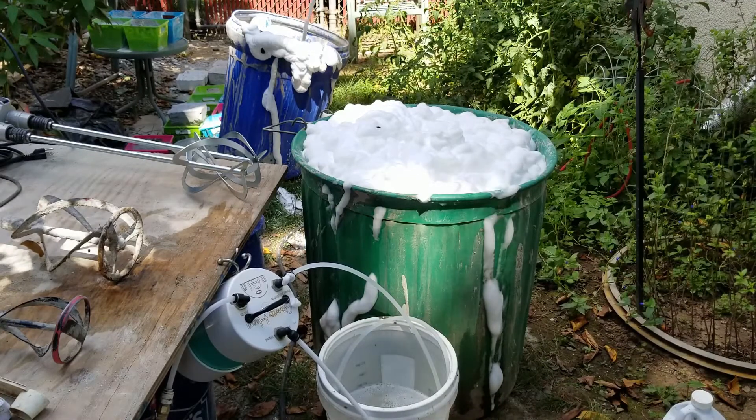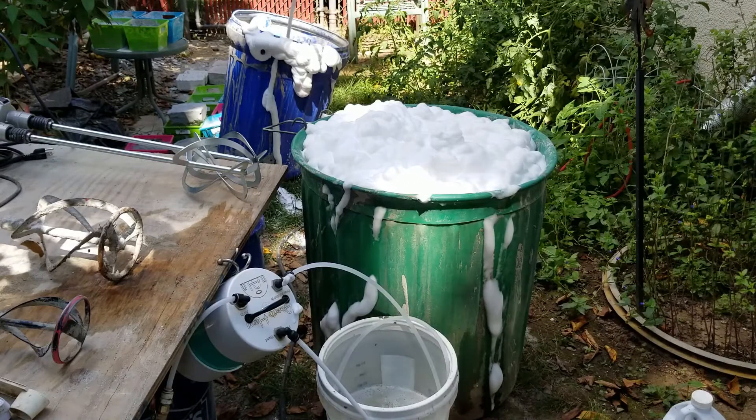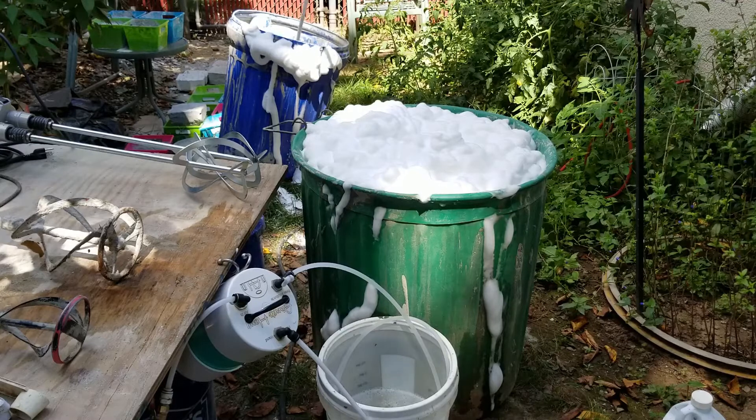I still have about half a bucket of foam solution. That container — the blue container — is about 12 feet away from me. Yeah, about 12 feet.